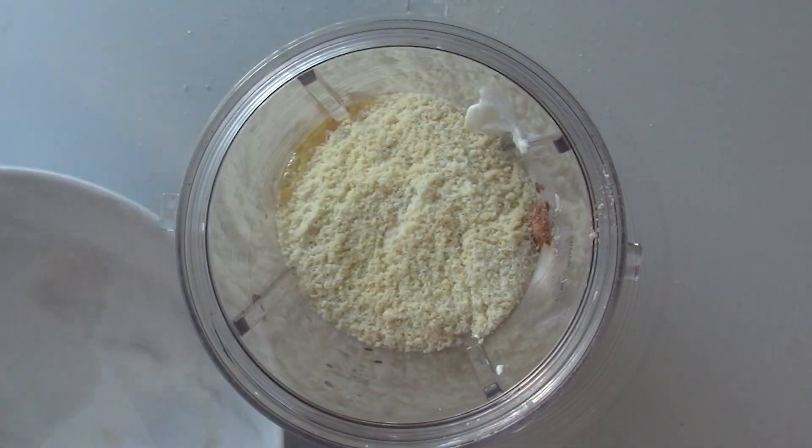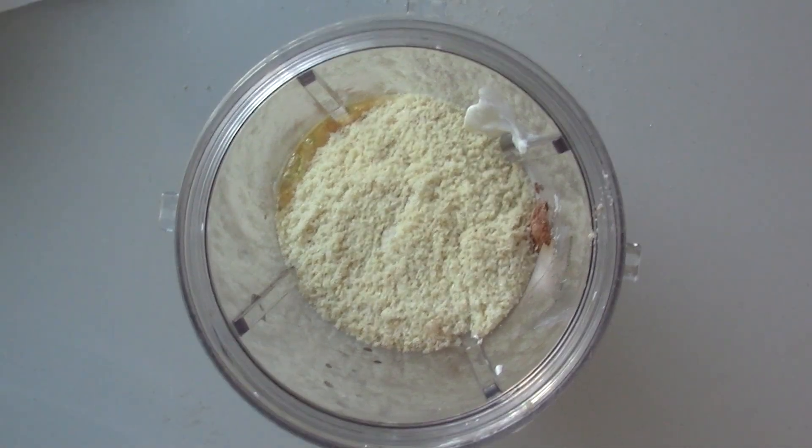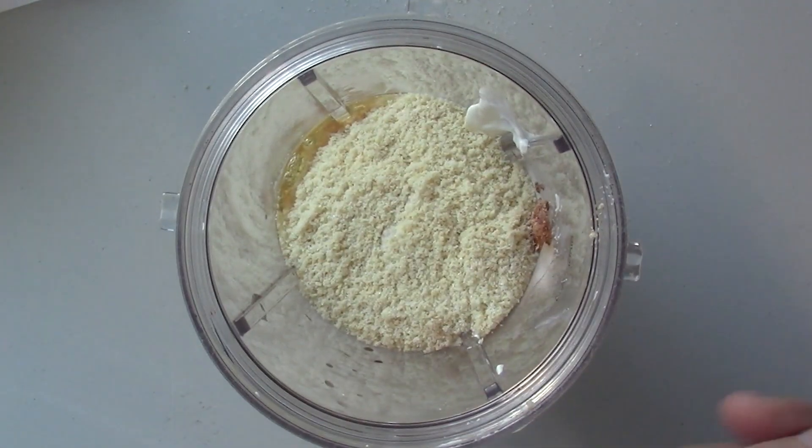I just used a couple pieces of paper instead of a funnel to pour it in. Now we're going to close the lid on the blender and make sure it's nice and tight.